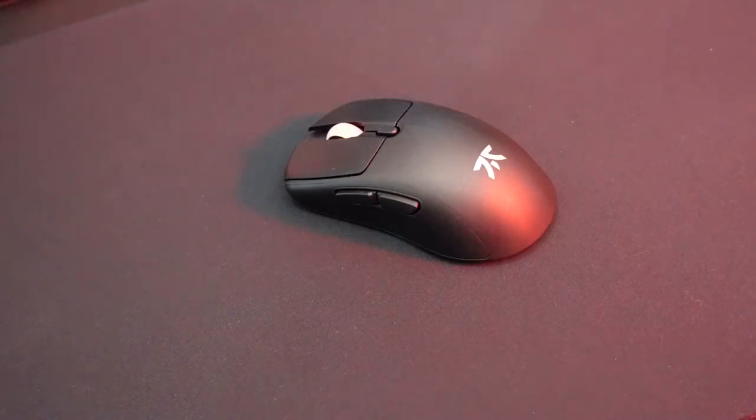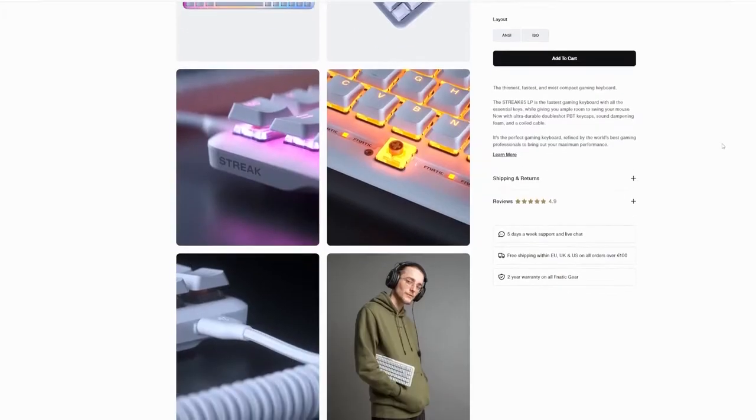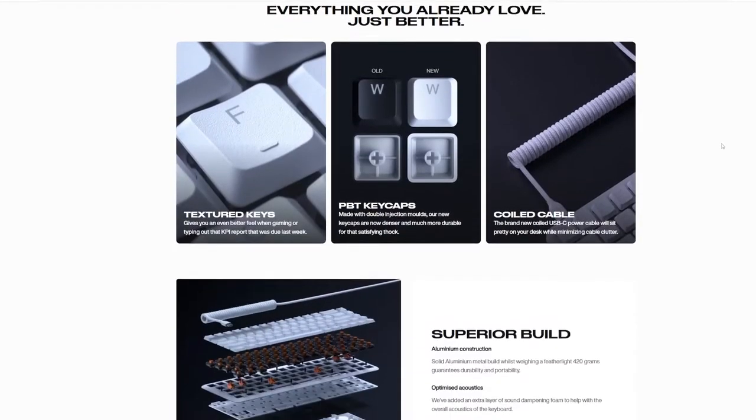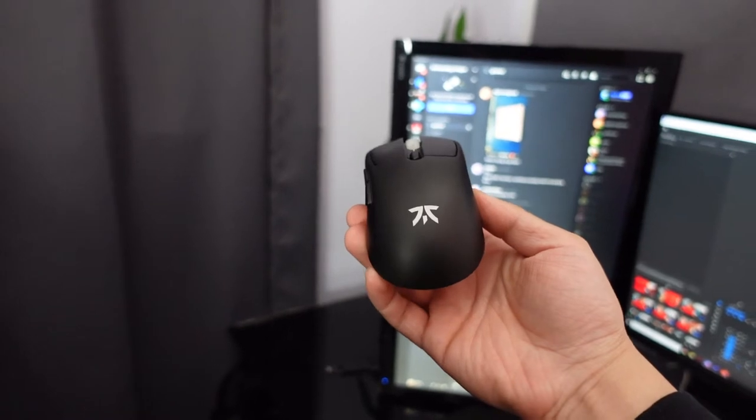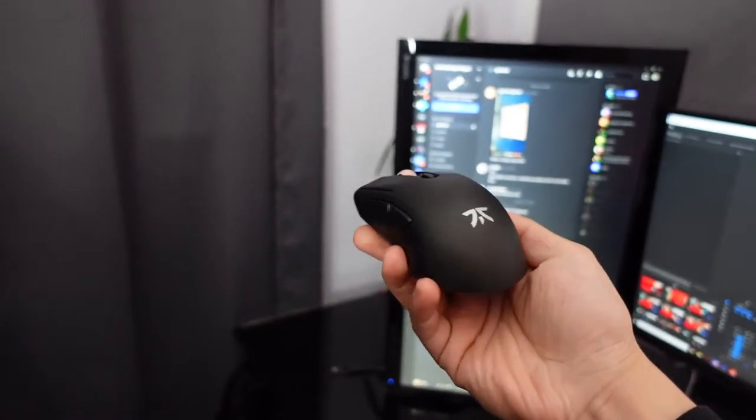Even though this was Fnatic's first attempt at a wireless gaming mouse, I was going into this with high expectations because of all the positive reviews they're getting with their previous pre-built keyboard. With this mouse coming in at $80, it would have been a great value mouse with all the stuff that it offers, as well as the shape and size. I think it's a perfect mouse especially for my hand size, but Fnatic kind of blew it. I actually purchased this in their second batch of pre-orders.